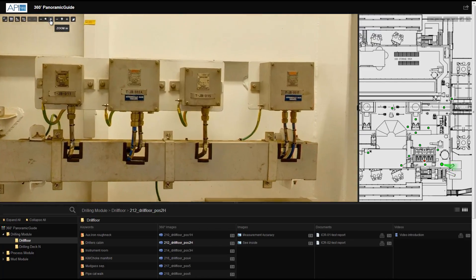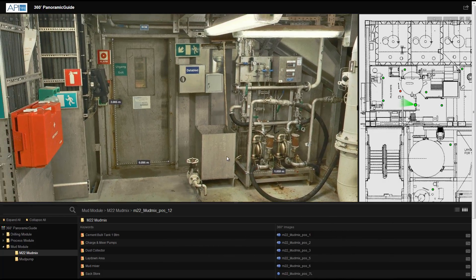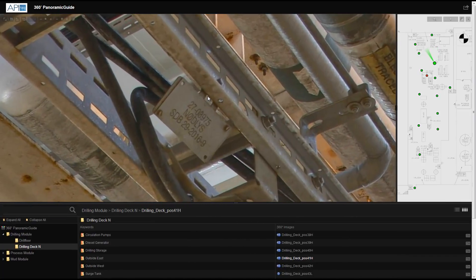The 360 Panoramic Guide is easy to use, needs no special software, and is web-based, giving you the ability to see everything from anywhere.